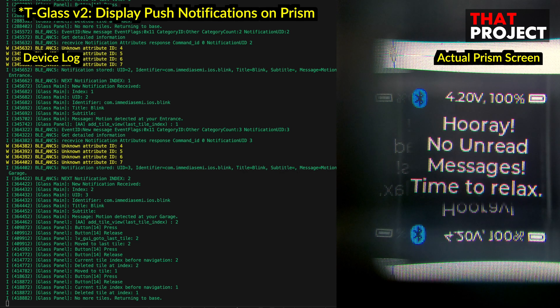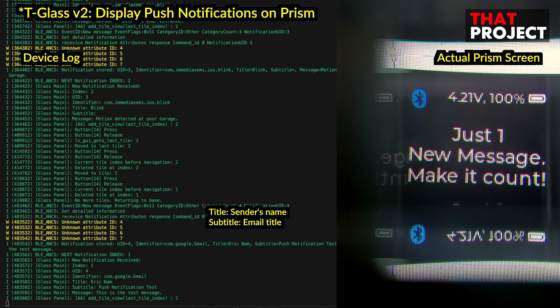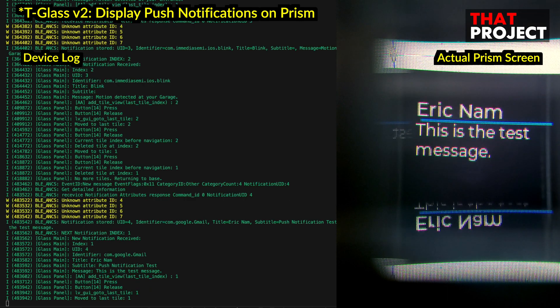This time, I'm going to get a Gmail notification. In the case of email, if you look at the notification information, the sender's name is in the title, and the email subject is in the subtitle. Since other apps usually do not have the subtitle information, I do not use this part. Alright, that's all for this application.